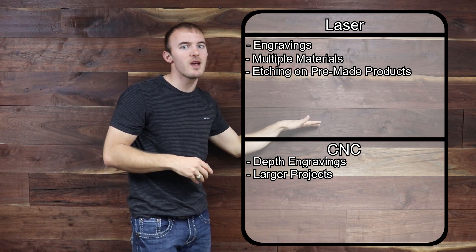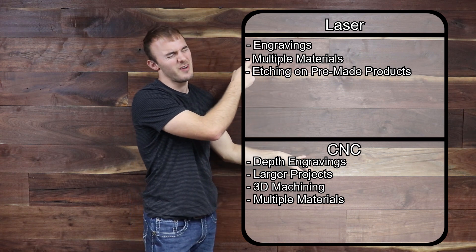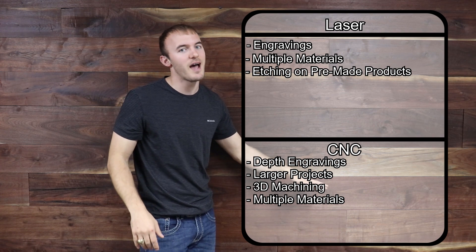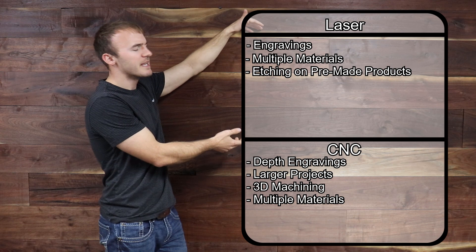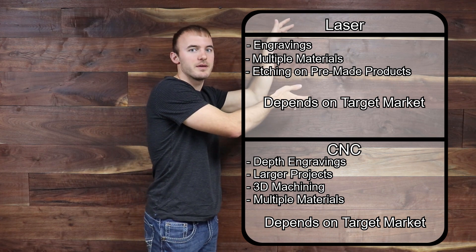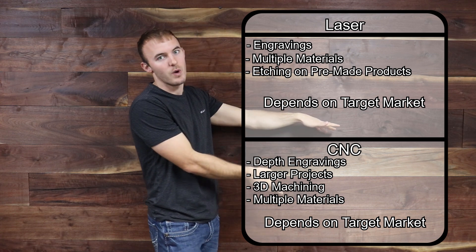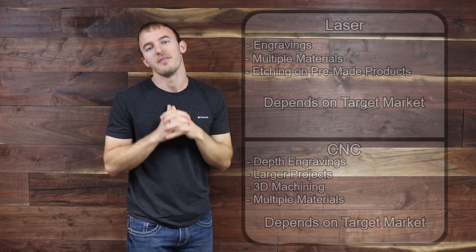A CNC can also engrave, but now you can cut out much bigger projects and do 3D machining, which a laser engraver really isn't capable of. You're working with thicker material — typically wood, plastic, HDPE, acrylic, etc. With a V-bit you can do deep depth engraving and 3D carvings as well. Overall versatility really depends on what market you want to go into — the laser excels at marking, etching, and burning, while the CNC adds cutting and 3D carving capabilities.